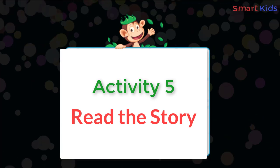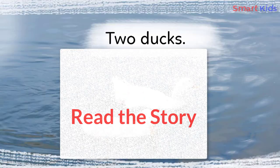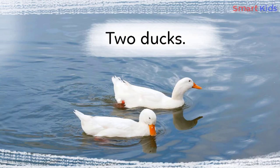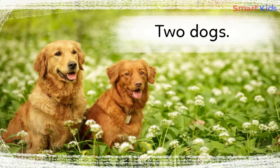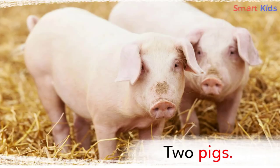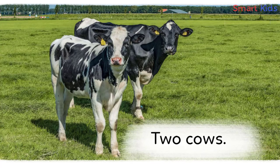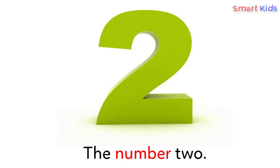Activity five: Read the story. Two ducks. Two chickens. Two dogs. Two rabbits. Two pigs. Two cows. Two horses. The number two.